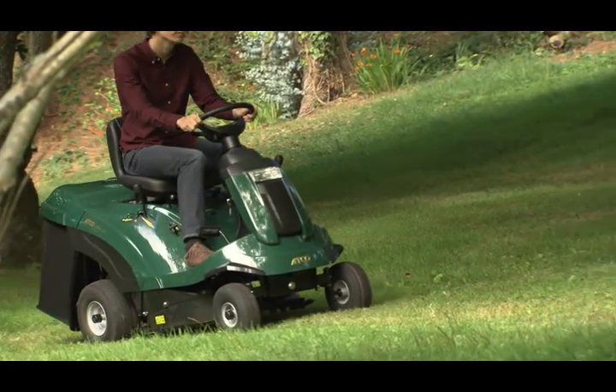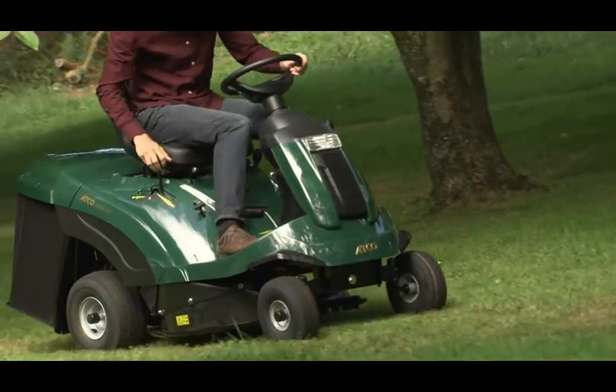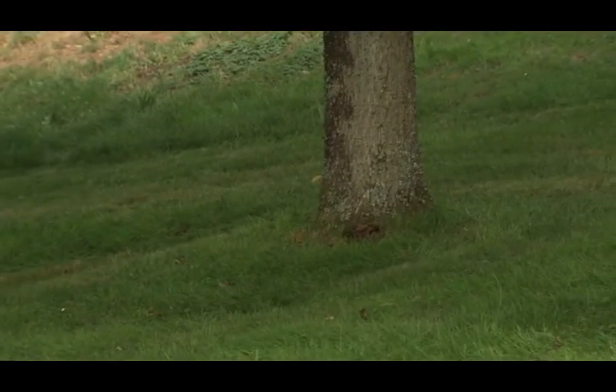With the hydrostatic transmission, you don't need to change gear, as a touch of the control lever or foot pedal provides you with infinitely variable forward or reverse speed control.